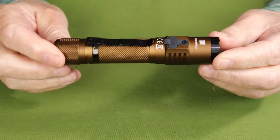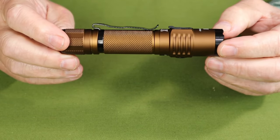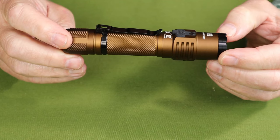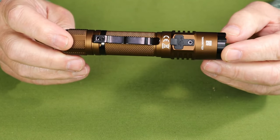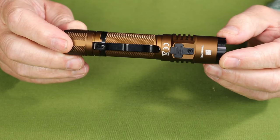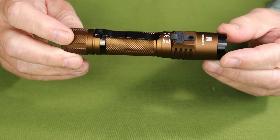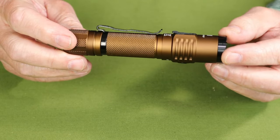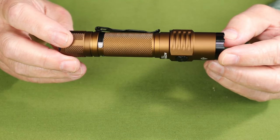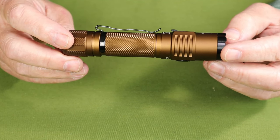The performance specifications for the T35: turbo is 1900 lumens, but that only lasts 60 seconds before heat protection technology drops it to 800 lumens, which then lasts an additional one hour and 30 minutes. High is 800 lumens lasting 1 hour and 35 minutes. Medium is 360 lumens lasting 3 hours and 50 minutes. Low is 100 lumens lasting 16 hours. Ultra low is 3 lumens lasting 400 hours. The light also has a strobe setting that blasts out at 1900 lumens lasting only 3 minutes.